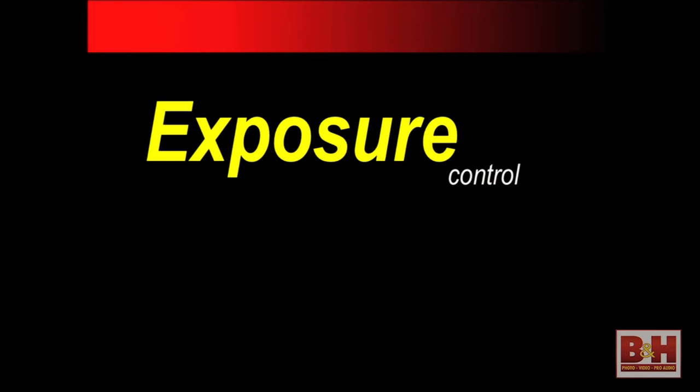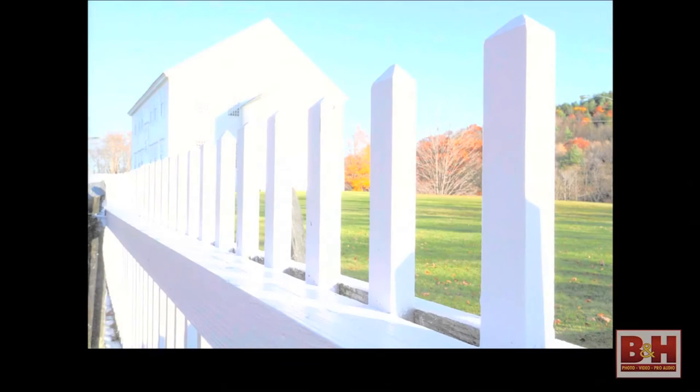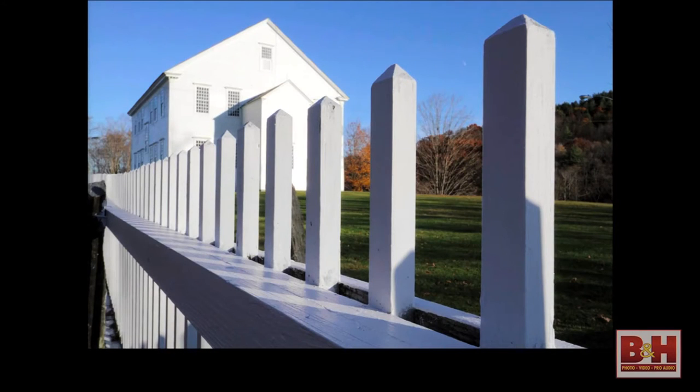The first thing I want to talk about is one of the most fundamental aspects of getting good pictures — controlling your exposure. The Rebel cameras have an excellent metering system, and under normal circumstances you can just turn the camera on and point and shoot and usually get results that are in the ballpark. But part of the reason you're here is to get past the snapshot stage. Controlling your exposure is one of the first steps — if you don't have exposure, you don't have a picture.